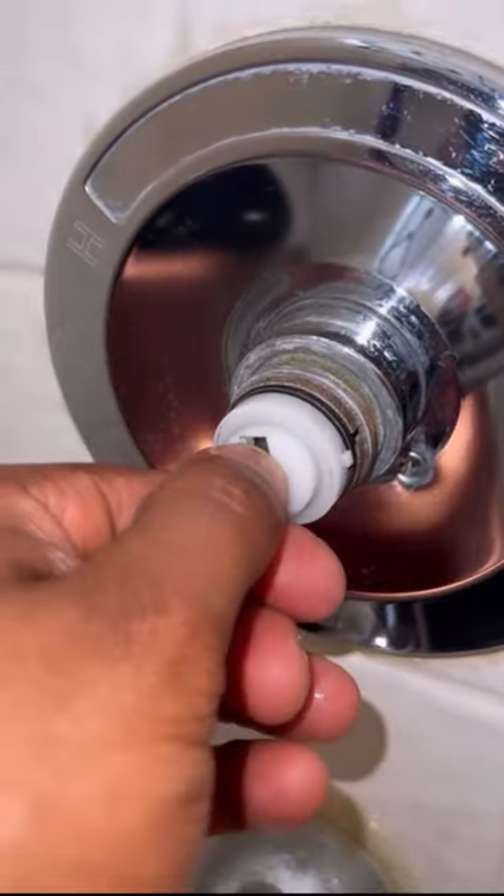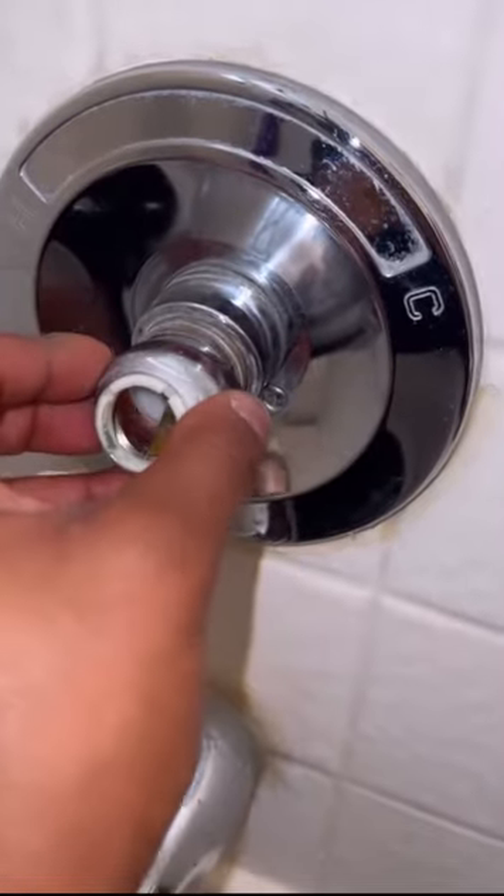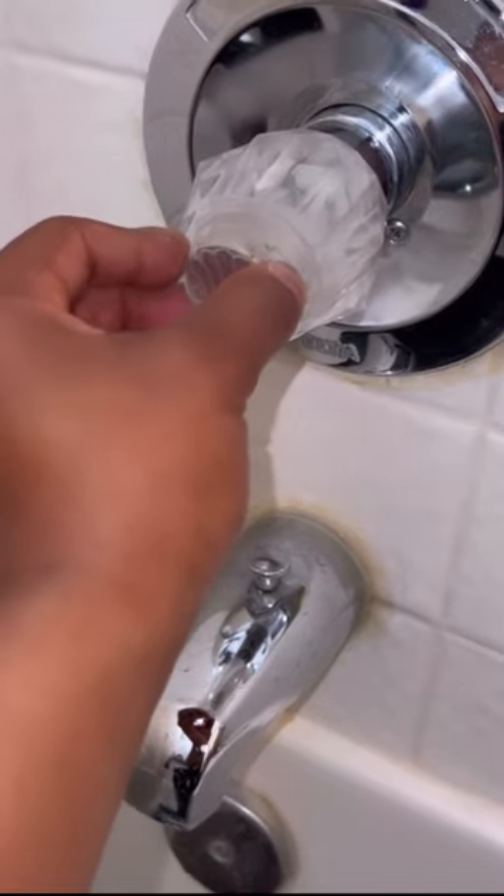Now stick your ball back in. Now install this back. Now install your handle. Now just put your cap back on.